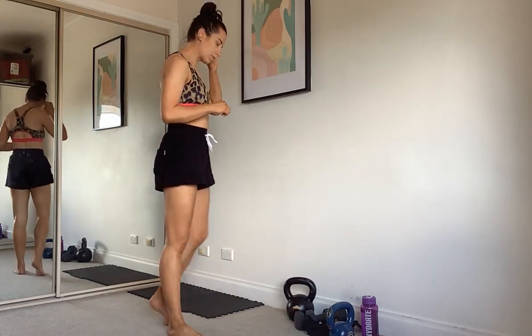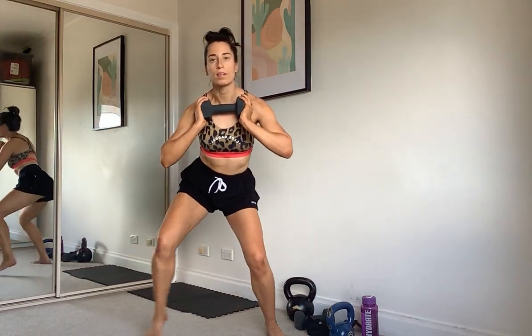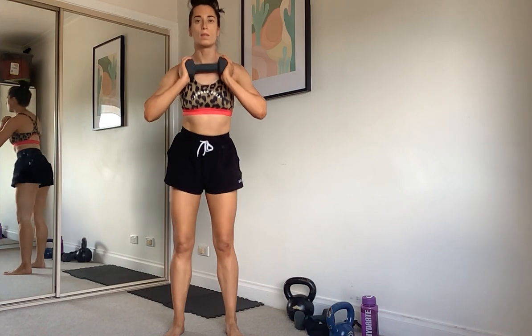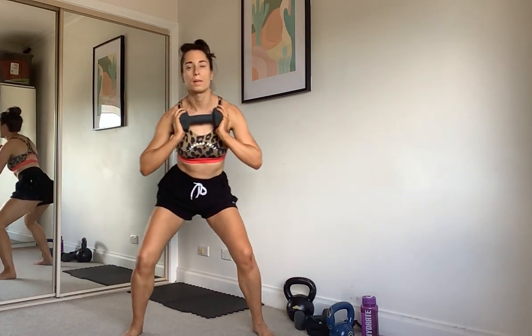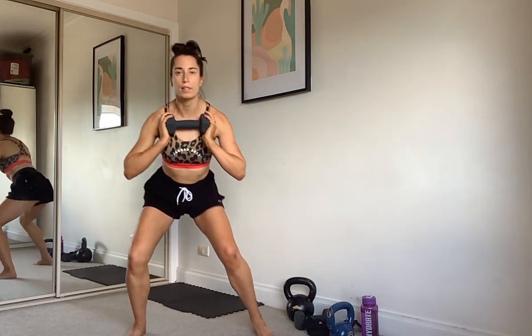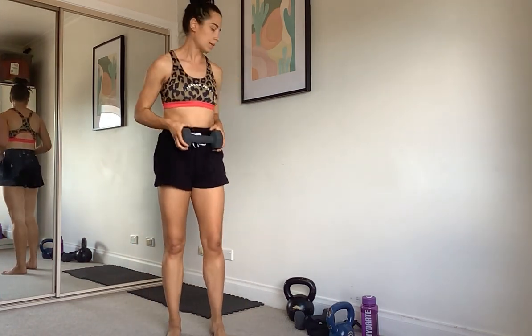Grabbing the weight for some squats. We're going to squat down, step our feet out, out, in, in and up. You can lead with the opposite leg now. Out, out, in, in, up — keep getting low, stay low. One more. Good, weight down.